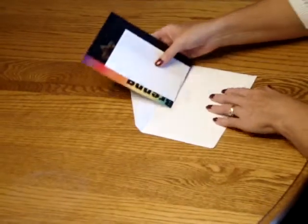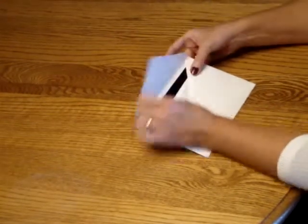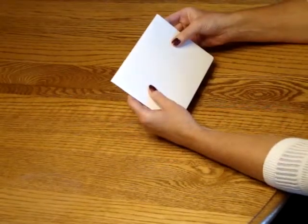Pick up the entire ensemble and insert it into the envelope so that the front of the invitation is facing the back of the envelope. Seal your envelope and it's ready for mailing.